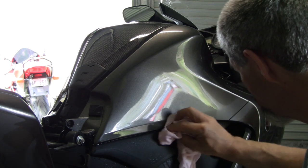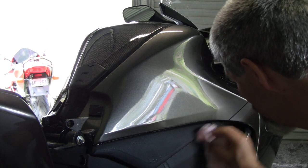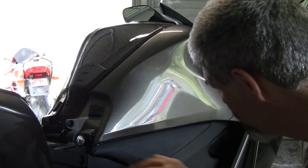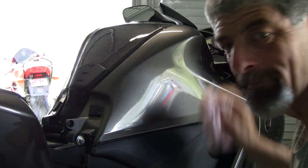The instructions say to leave it 12 to 24 hours. I'm on standby for work this weekend so I can't ride anywhere, so this bike will probably wait 48 hours before it gets taken out of the garage. I'll be looking forward to trying it out. Looks good — thanks for watching.